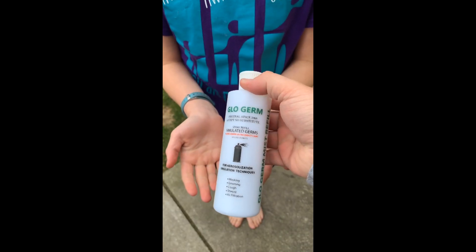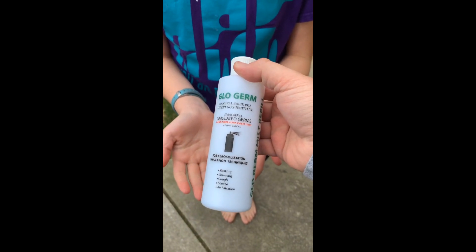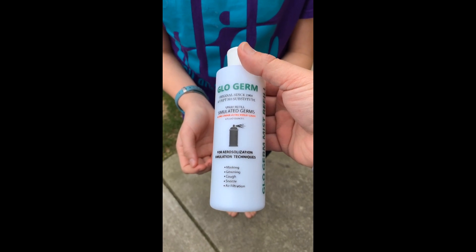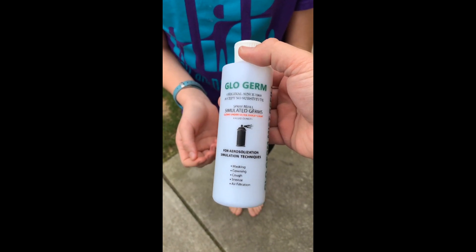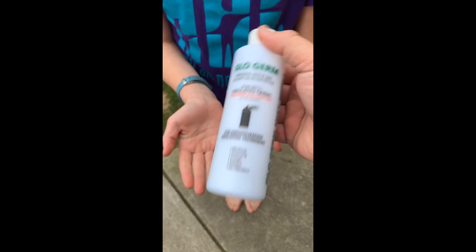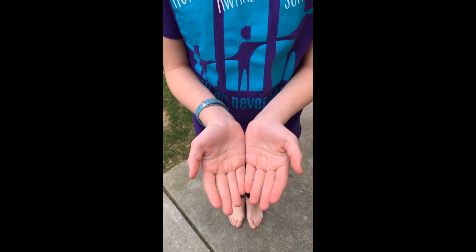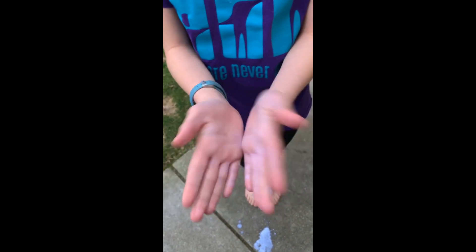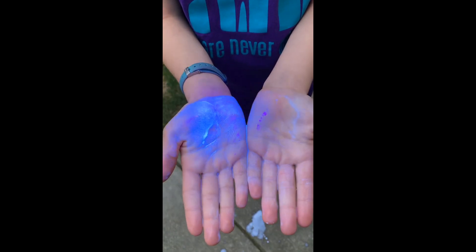Something called glow germ — this shines under a black light and it simulates germs. This is why you do the social distancing for this. This is what it looks like under the black light.